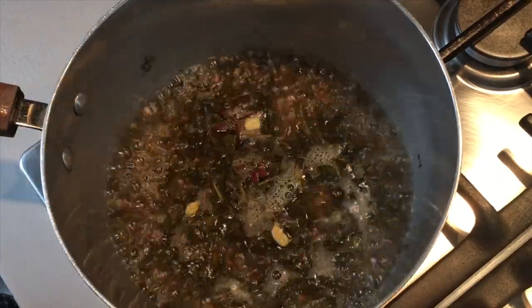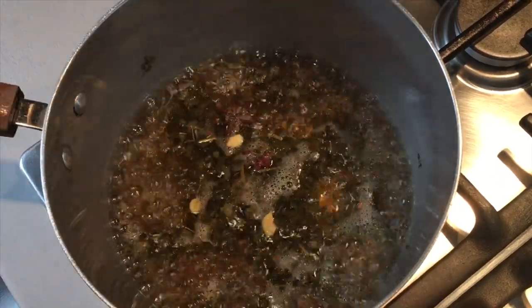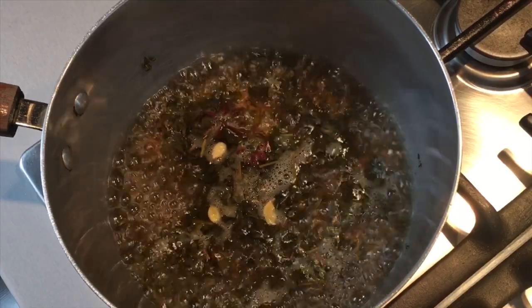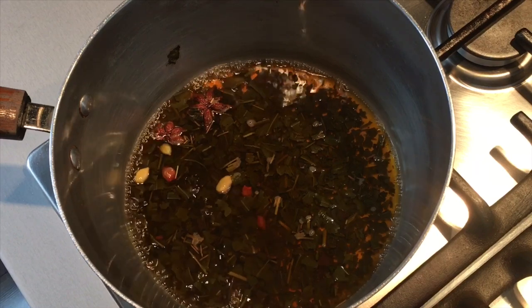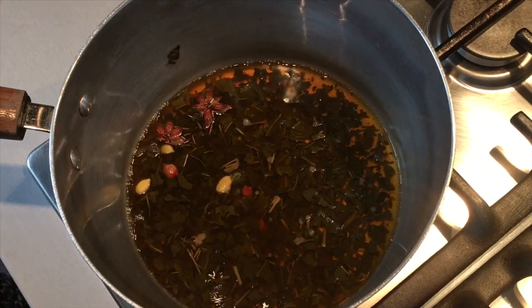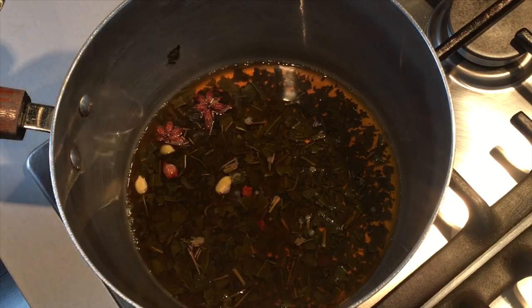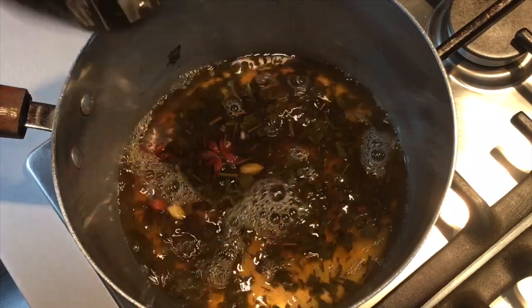The water has now come to a boil. I will now reduce it to a medium heat and allow it to cook for 25 minutes. After 25 minutes of boiling, the water has now reduced to half a mug. I will now turn off the flame and add in the chilled one mug of water.